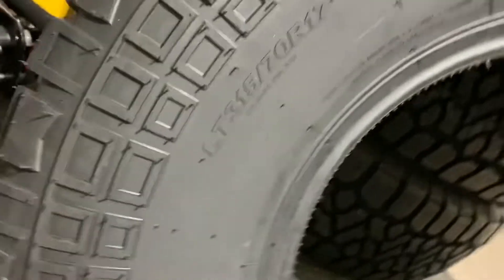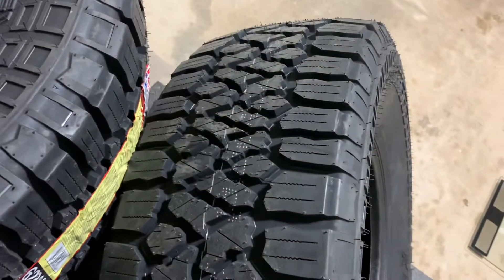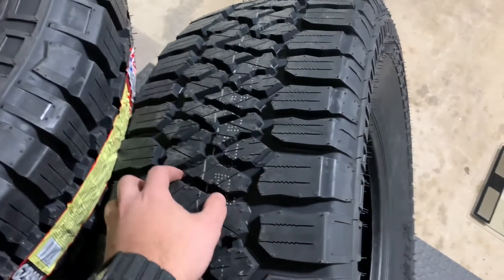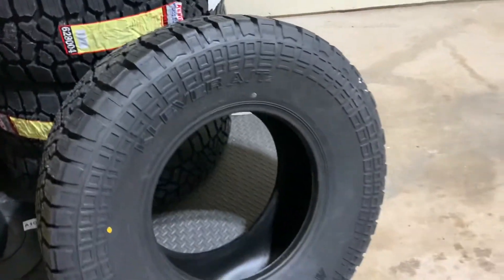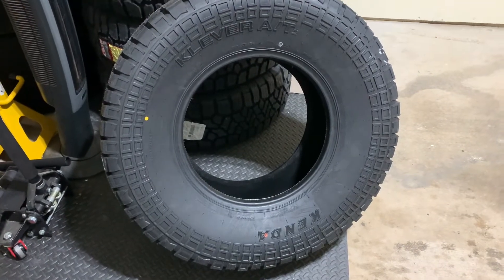These are 315/70R17, so just under a 35. Load E. Pretty sweet. They're pretty heavy — they're 64-something pounds a piece.